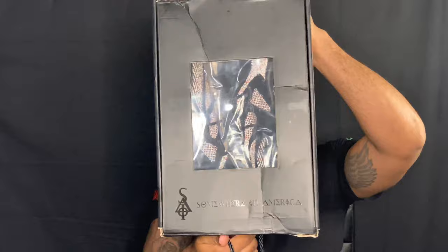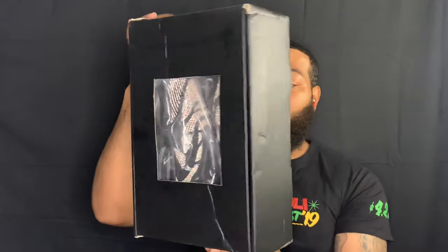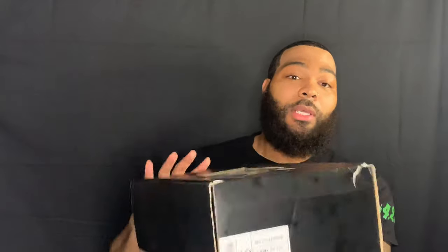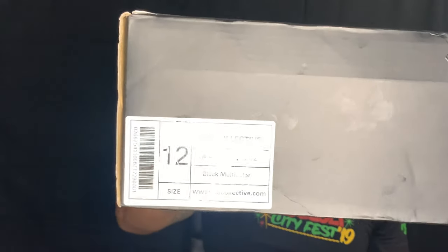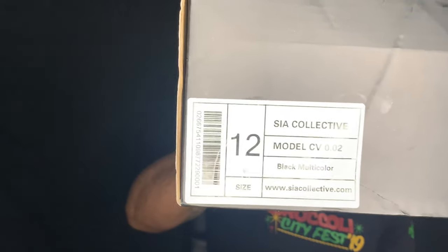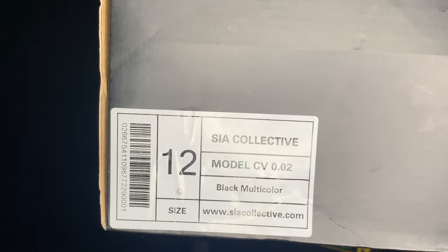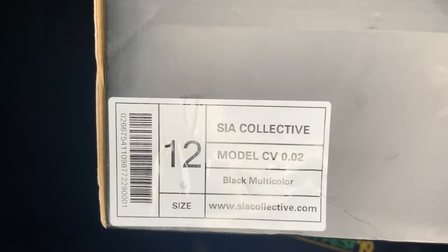So here is the box. I'm definitely a fan of the new boxes as I said previously. You got that black vulture on it. Size tag — you got the Size Collective. The model is the CV 0.02, the Culture Vulture, and it's black multi-color, but the actual colorway nickname is the Black Biggies.